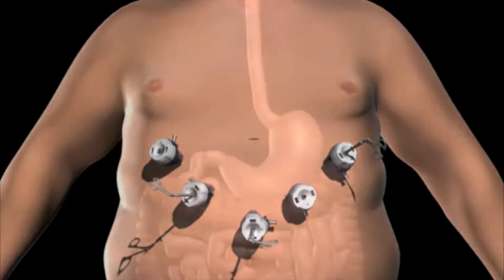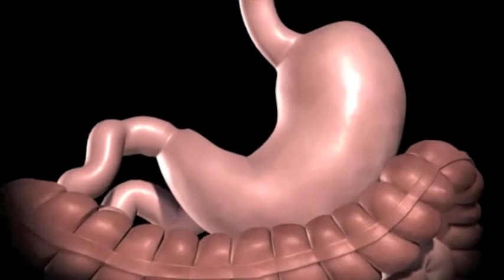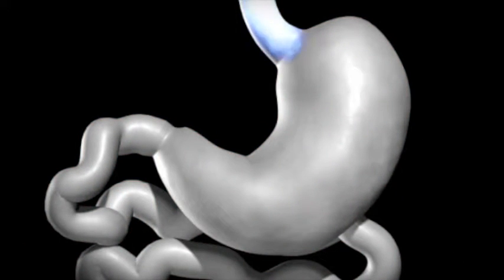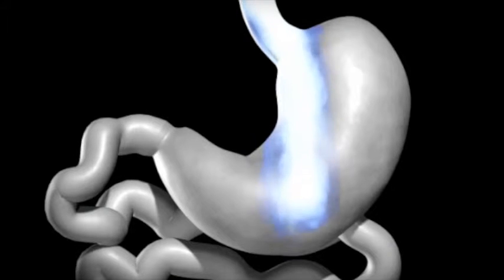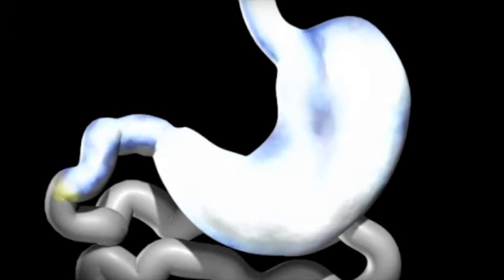The surgeon examines the abdomen using a laparoscope or video camera. The average human stomach can expand to hold around 1 to 1.5 liters of food. While in the stomach, food is combined with digestive enzymes to help break down the food into a more simple form.